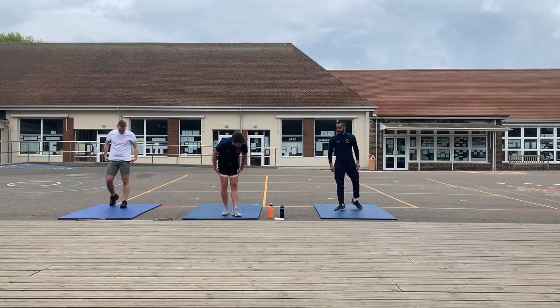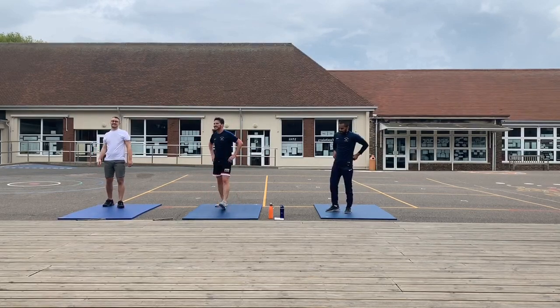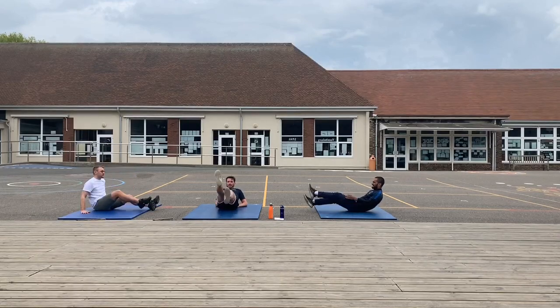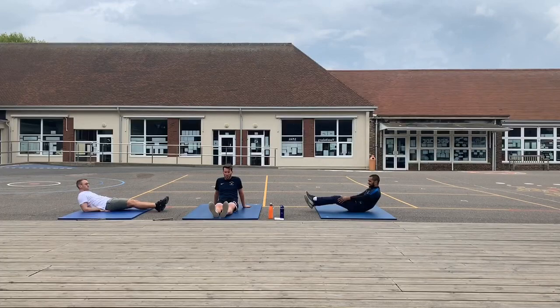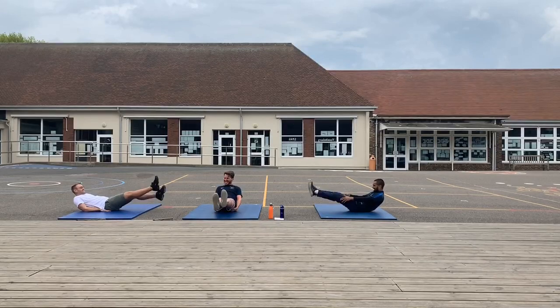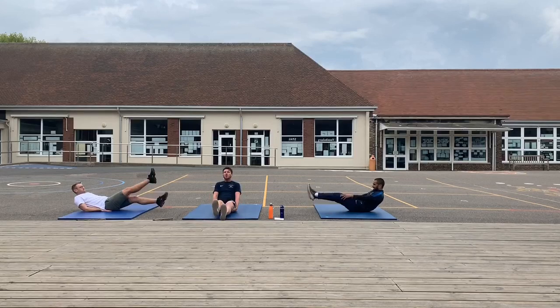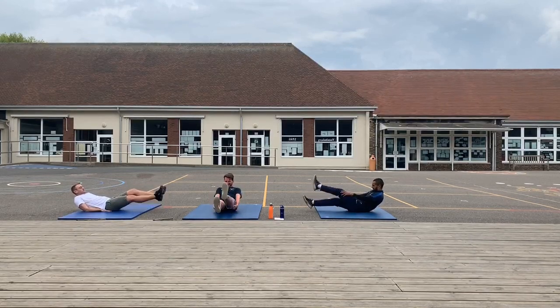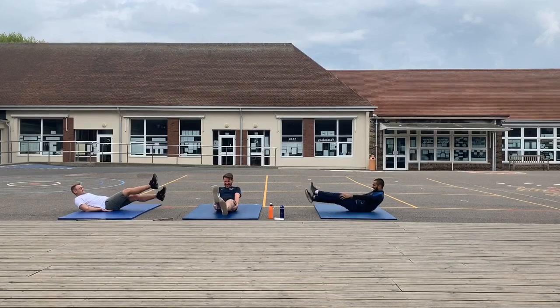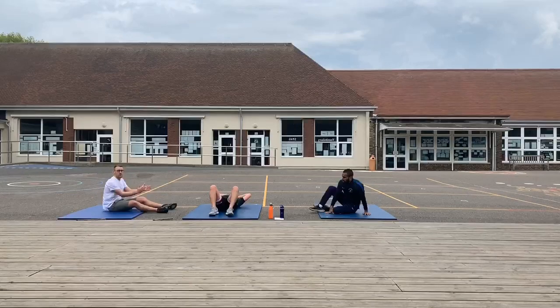Synchronised kicks next. Getting those legs working and working on those abs. You're at the bottom, keeping your back up — you should just feel your abs tense the whole time — and you're just alternating the legs that you raise. Let's go! Good work. We are past the halfway mark, we have got four exercises left.